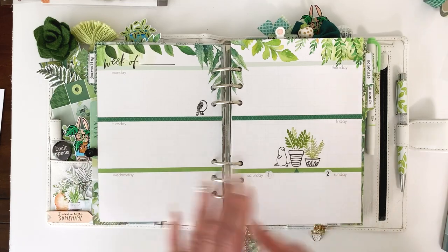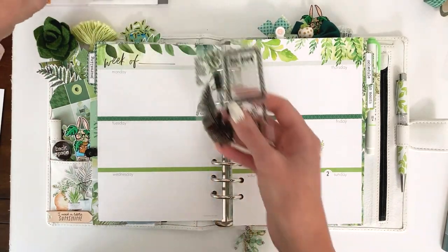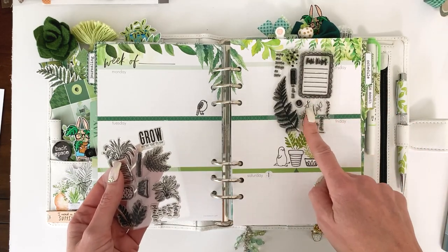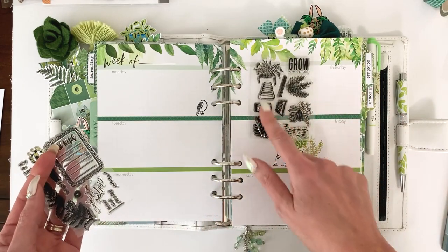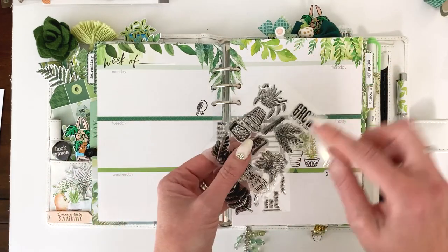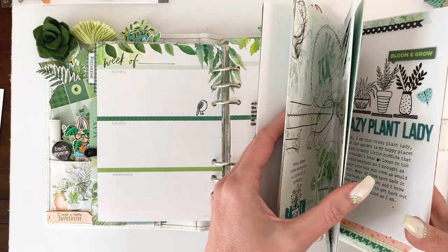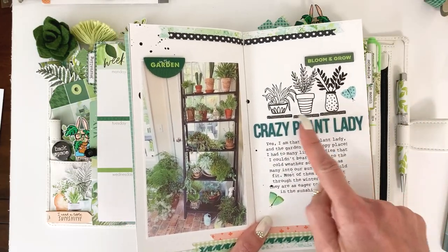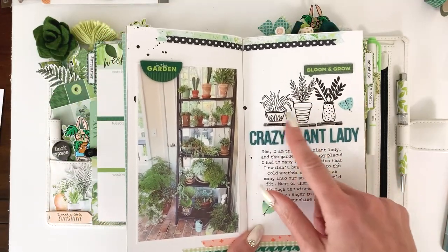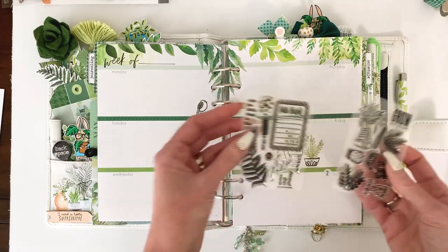I had so much fun stamping on these pages. These are the two stamp sets for May — this one was part of the Modern Memory Keeping kit, and this cute little build-a-plant one is part of the Traveler's Notebook Memory Keeping kit. There's this little piece meant to be stamped as a shelf, and then you can choose which pot and which plant to put in the pot, so it's a lot of fun.